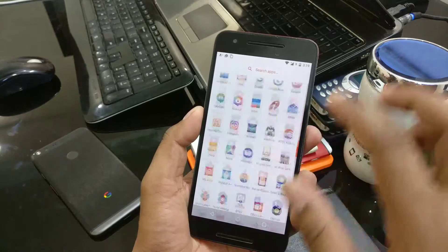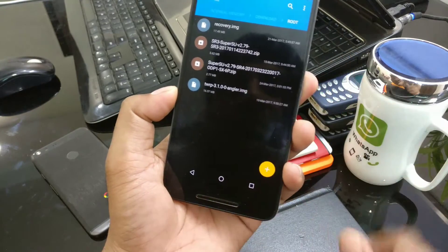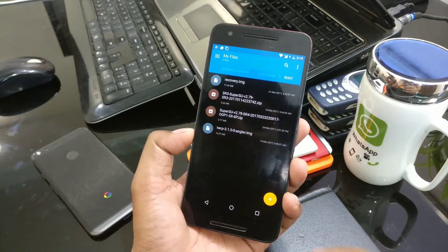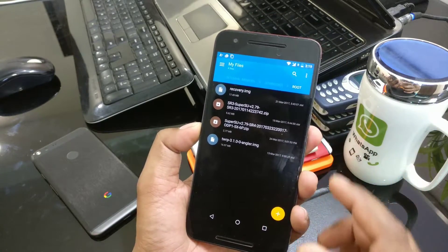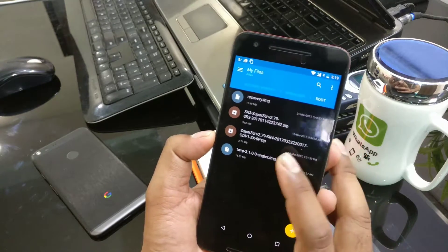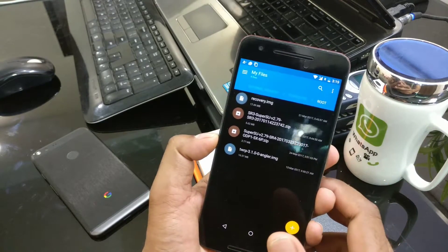Now I'll show you what files you need. First, the TWRP version you need is the latest 3.1.0.0 for the Nexus 6P. If you have the 5X, go to the twrp.me website and download for your Nexus 5X — it should be the same one. When I was running Android 7.1.2 Nougat Beta 1 and 2, I used SuperSU version 2.79 SR3, but the one I am going to use now is 2.79 SR4, which is the ODP1 build for 5X and 6P.